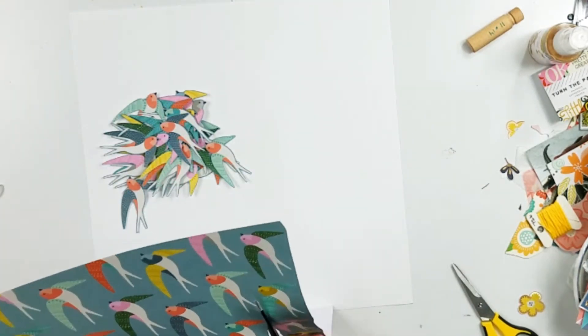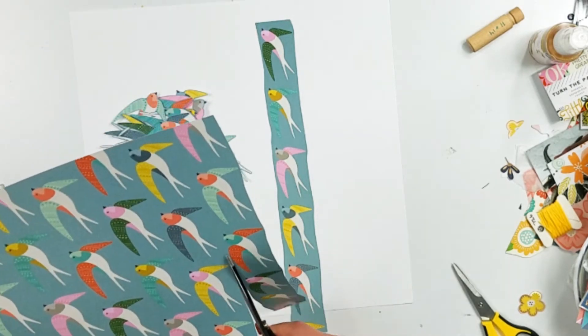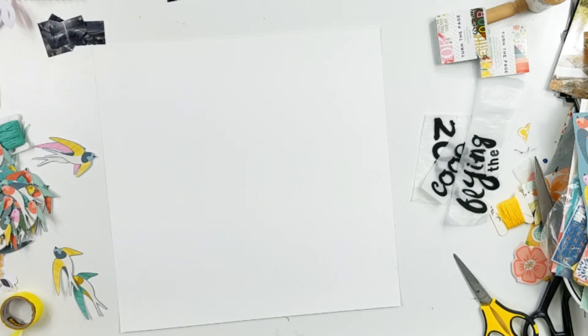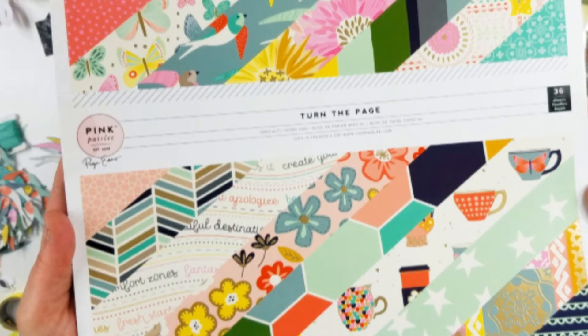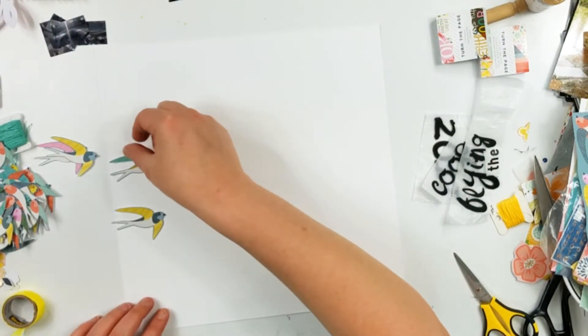As you can see right there, I had already fussy cut out a whole bunch of these birds. Here I'm going to go ahead and cut out two more strips. As per my background, I am using a basil cardstock. It's textured on one side and smooth on the other, and I am going to be using the smooth side.